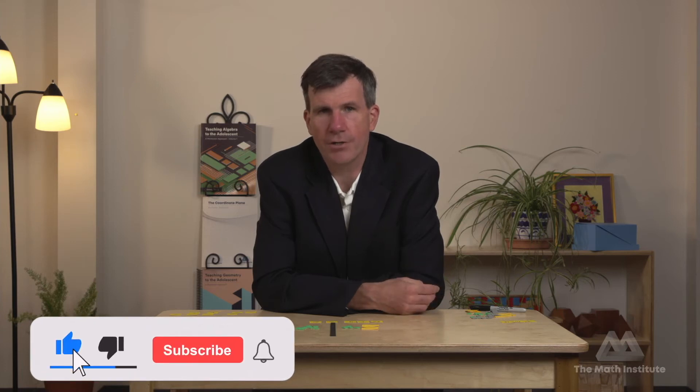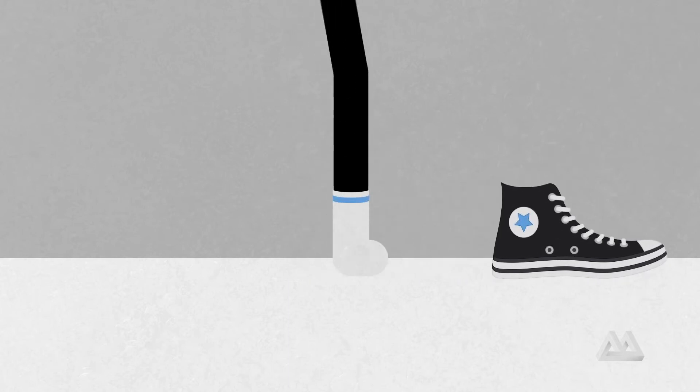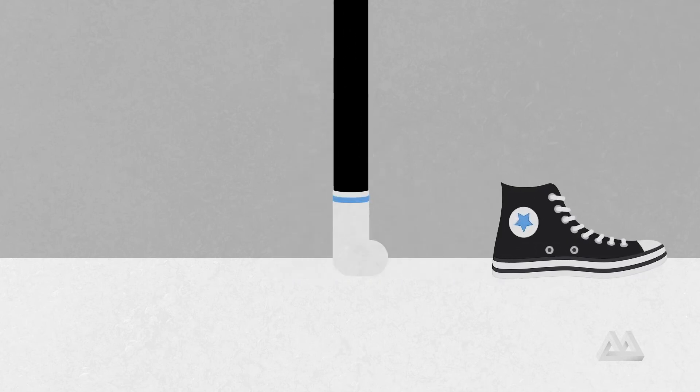In the morning you got ready for school — you put on your socks and then your shoes. When you get home, you have to do the opposite. The inverse of putting on your socks or shoes is taking them off. So when you get home, do you take off your socks then your shoes? No — that's silly. You take off your shoes first, then your socks. To go backwards, you not only have to do the opposite thing, you have to do it in the opposite order. Because your socks went on first, they're the last things to come off. Because your shoes went on last, they have to be the first things to come off.